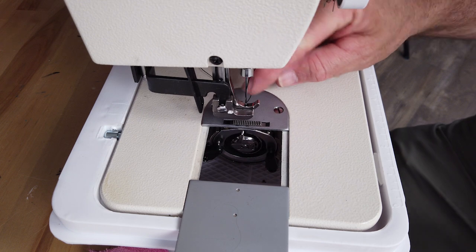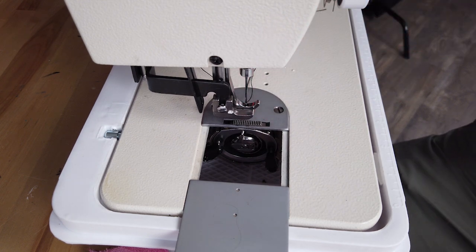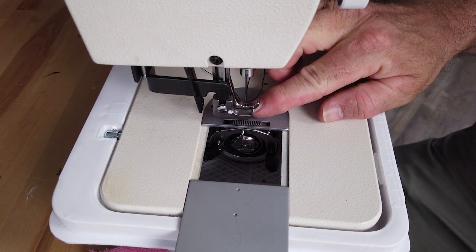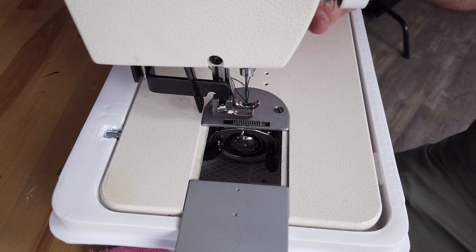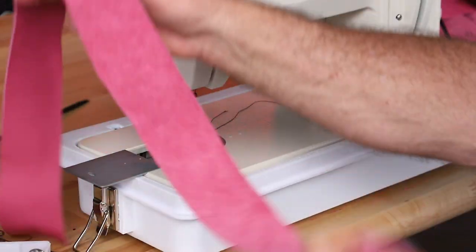Sometimes people like — and it makes sense — to have the top thread go through the bottom of the foot, but it's not necessary. The only thing is, if this thread doesn't go through the center foot, you just need to hold tight to it when you start off. Now your bobbin thread's out of the way, your top thread's out of the way.